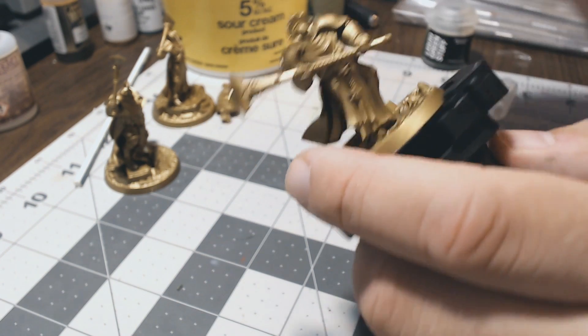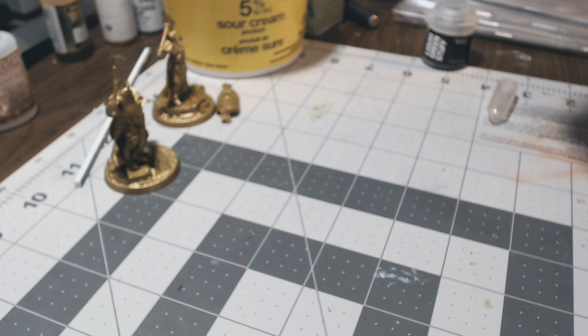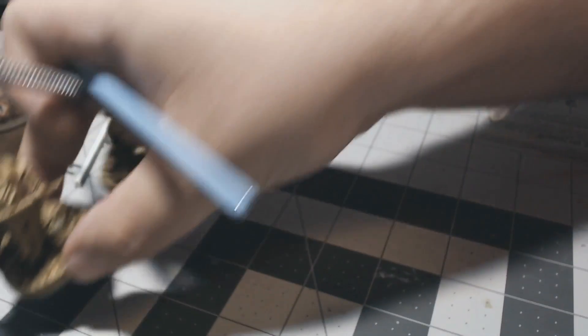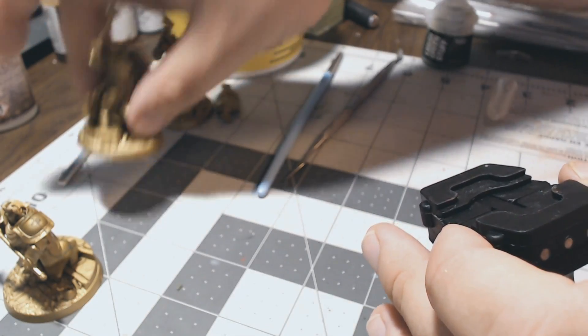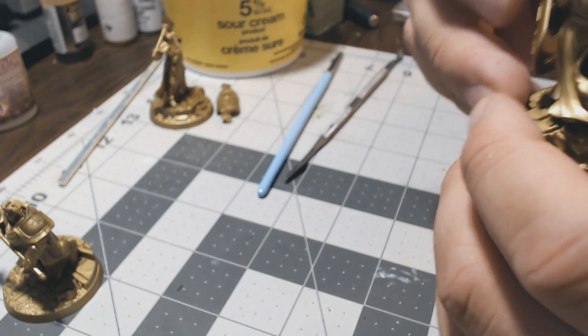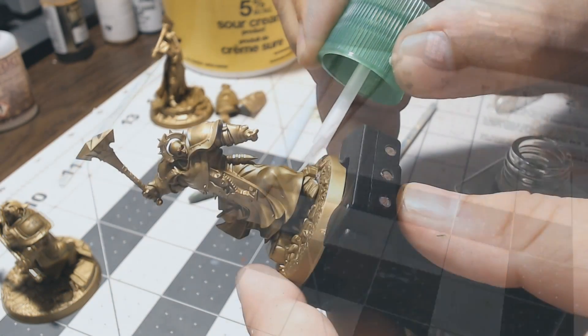This is going to have to dry — it requires up to 24 hours to cure depending on the weather conditions you're working with. What we do after it's cured is similar to what we do after the other technique dries, so I'm going to combine those together and jump into the other technique to show how that begins.